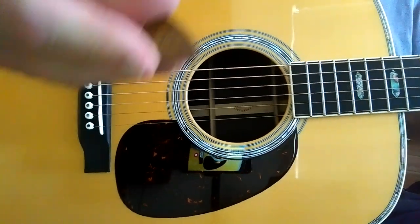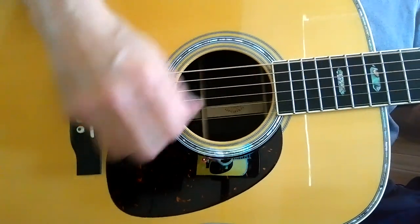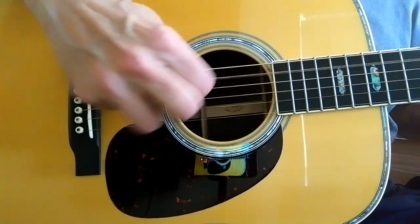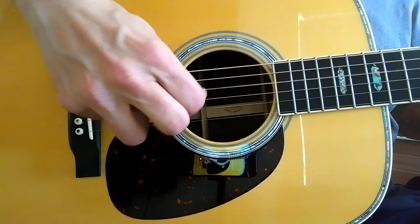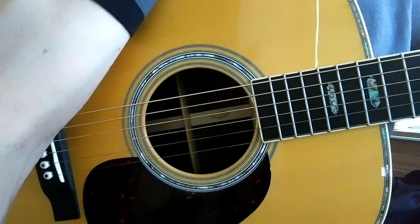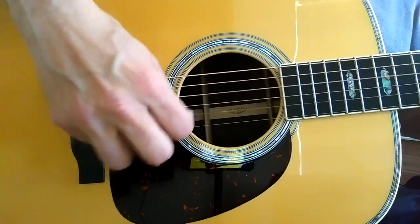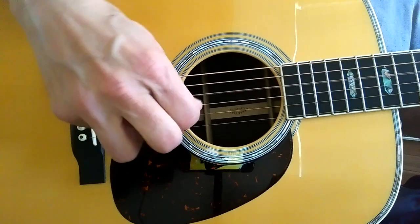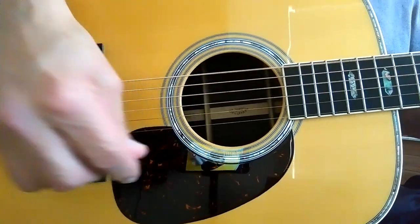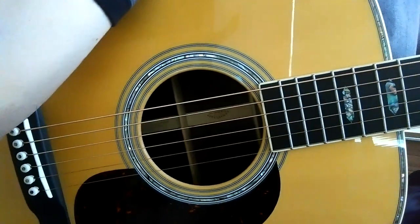That's the 50. We'll go back — 45. [plays] Hearing how they get a little brighter the thinner they are. [plays] 40. And the 35.